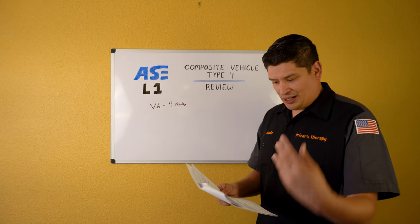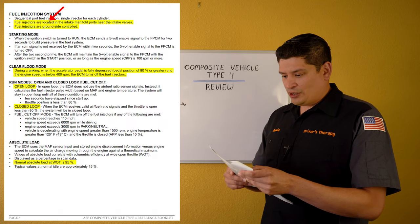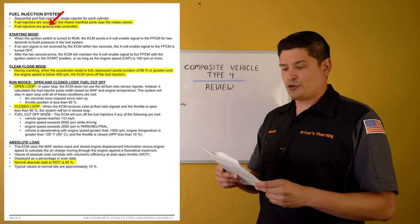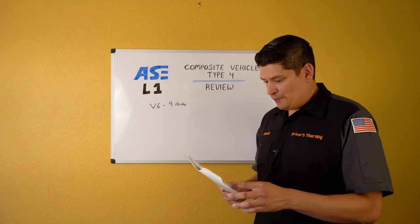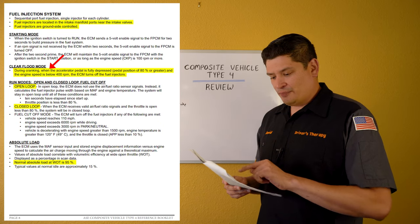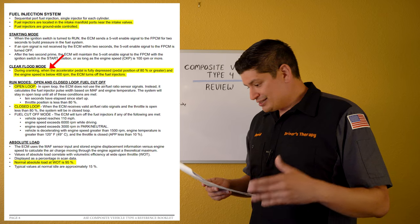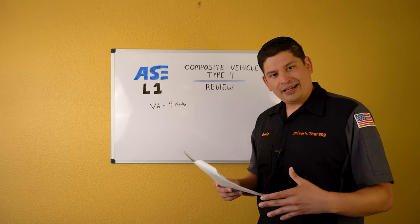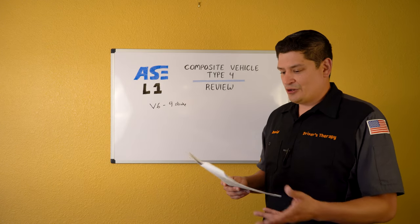Fuel injectors are located in the intake manifold ports near the intake valves. Fuel injectors are ground-sided control. Clear flood mode: during cranking, if the accelerator is at 80% or higher, it disables the fuel injectors. Good to know both for the test and general diagnostic work.